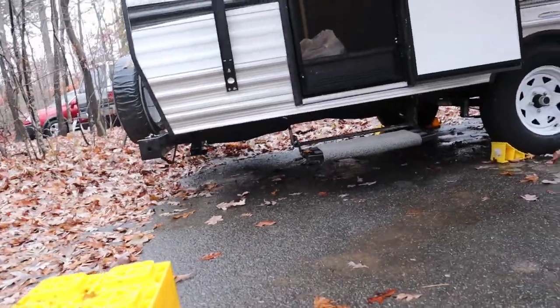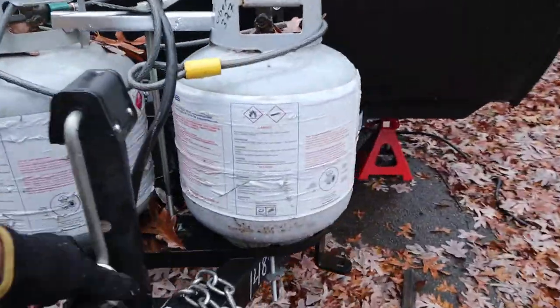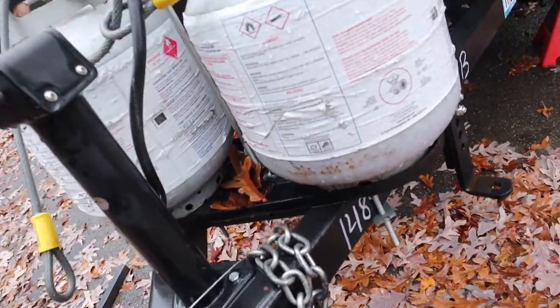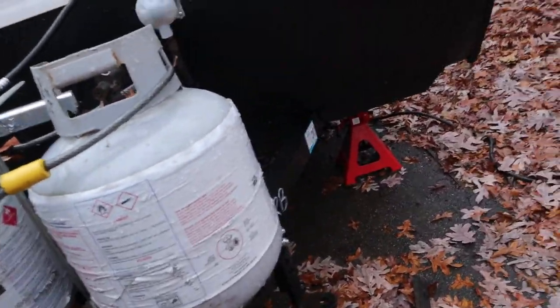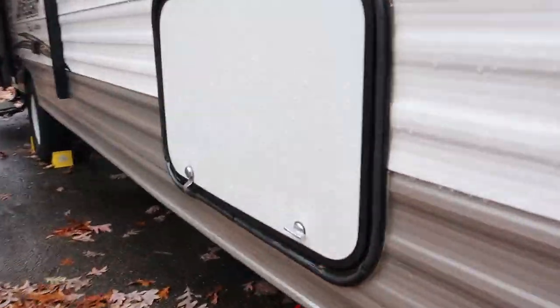Now you can see we have the rear of the trailer free — you can see straight through it. However we're still on our jack stands over here. To get off these jack stands you just have to lift the trailer up with a knob, or sometimes there's an electric button that you push. We just want to lift it up enough to get it off the jack stands. So you can just pull the jack stands out from under the trailer.